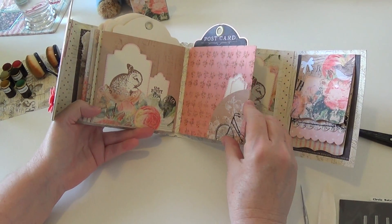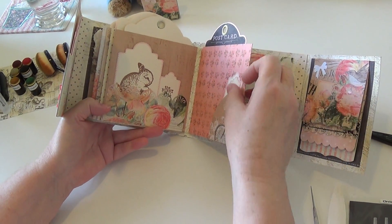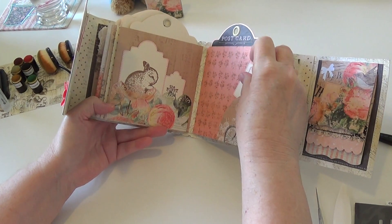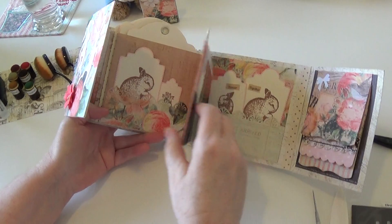One thing about this pocket die — there are two of them. One allows you to expand a little bit and the other one doesn't, and the one that doesn't expand is very very tight, so I can barely get anything in and out of this pocket right here.